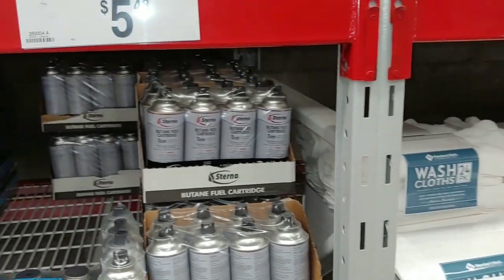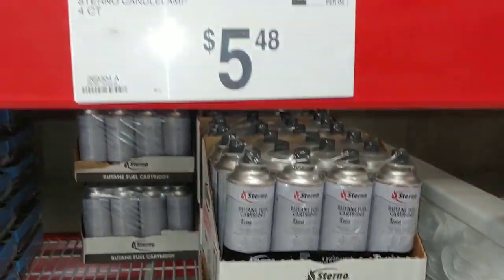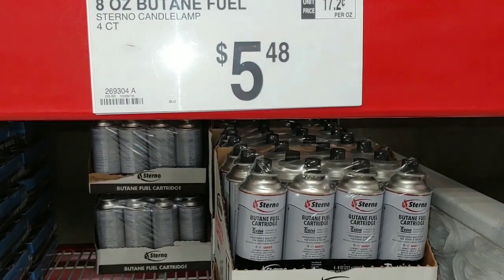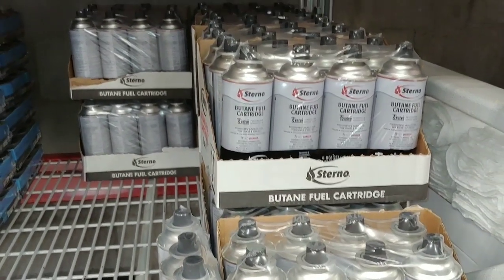Here's the first one I'm going to show you today: butane fuel cartridges, $5.48 each, four count. These things are great — they work fantastic for those times when you don't have any fuel.